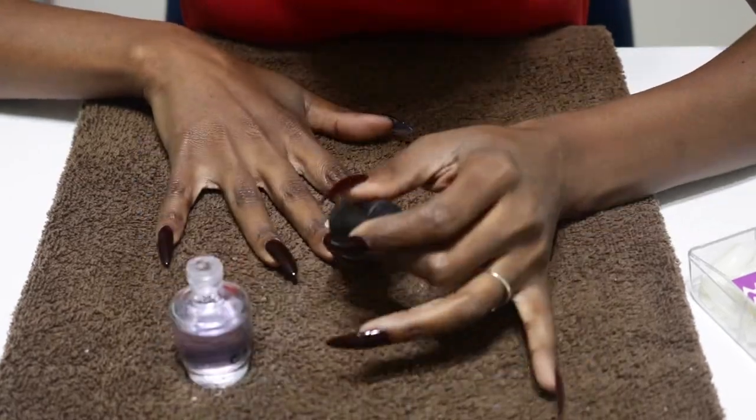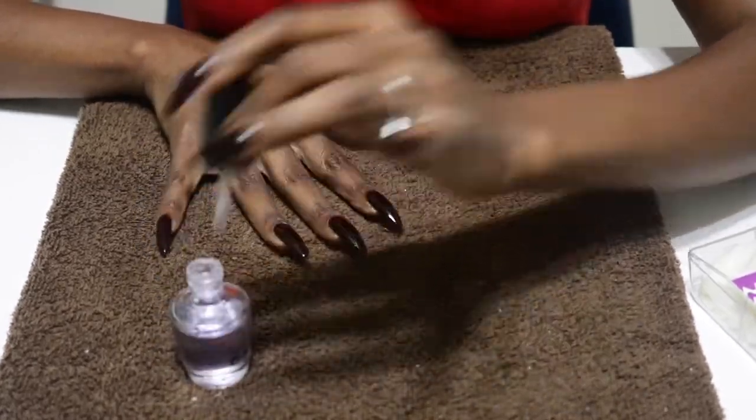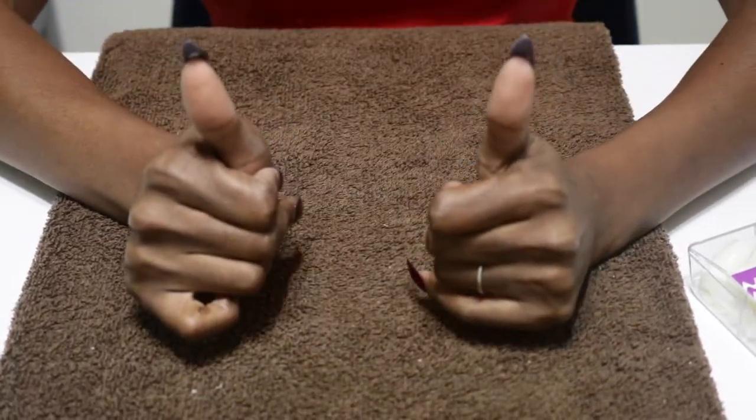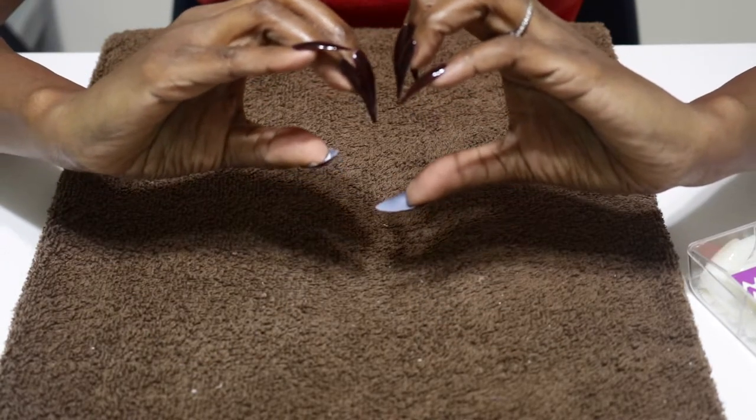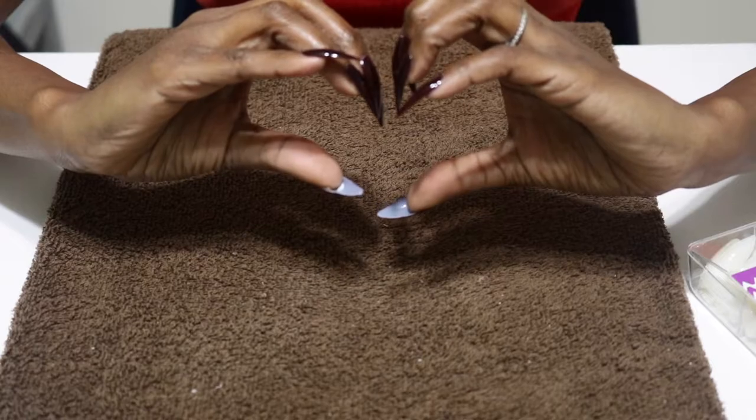Well done, smileys. See you guys next time. I love you. And here's my sad attempt at trying to do a heart shape with my new claws. Mwah! Love you guys. Bye!